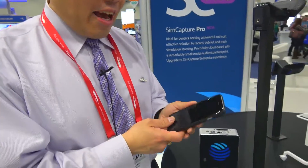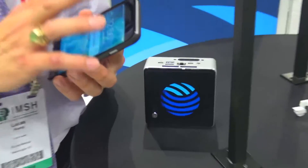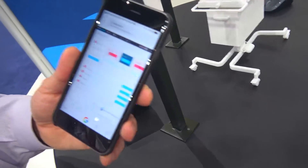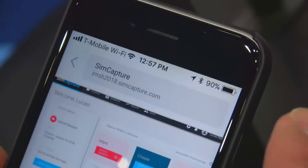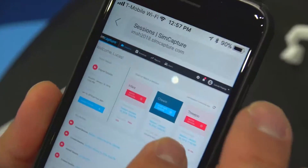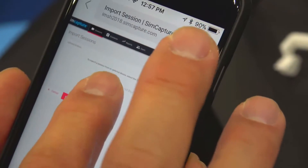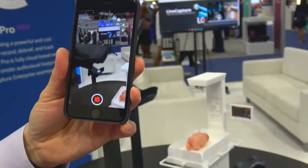The beauty is that you can also do it on your cell phone. We also have the option where you can now record directly from your phone and upload directly into SimCapture Pro. You can log into the cloud, and it has all the functionality within here that you can see from the main system. You can record directly from your phone, take photos from your camera, and record from these pieces wherever you want.